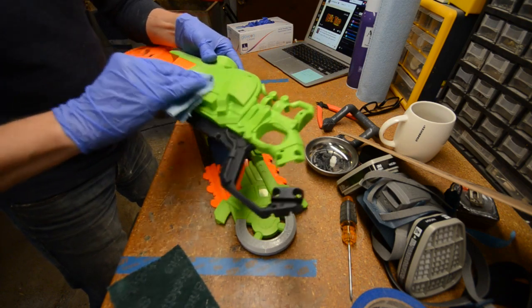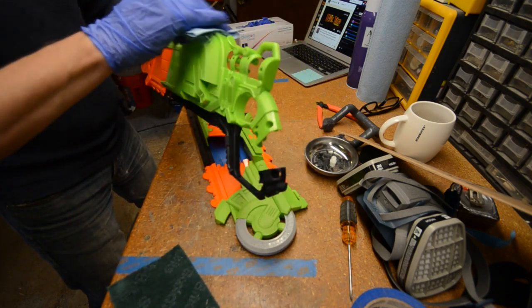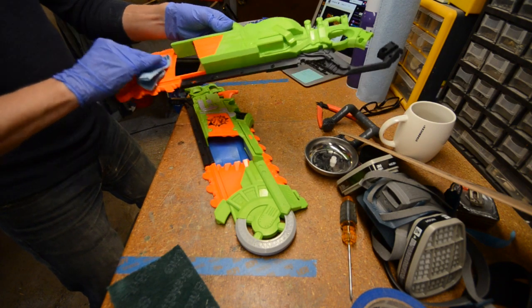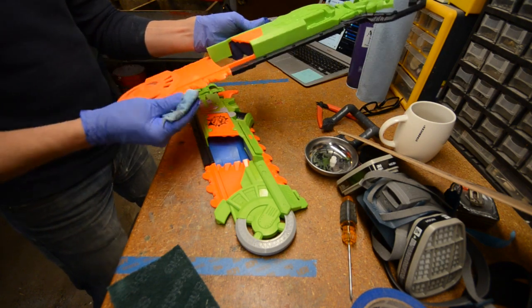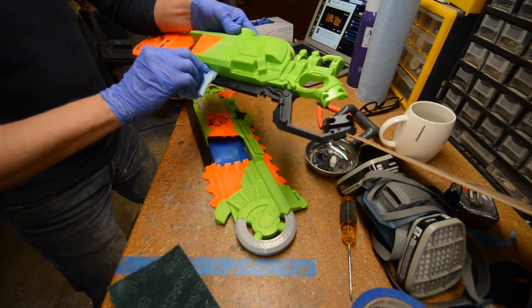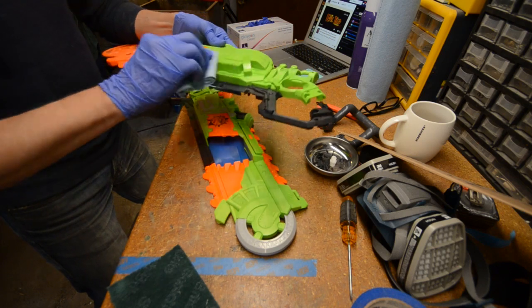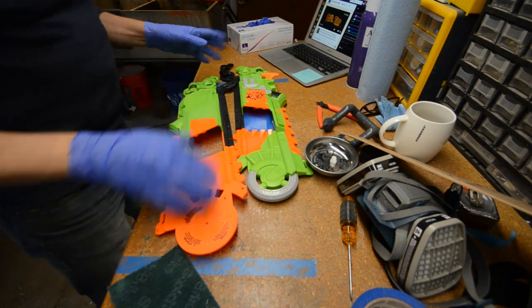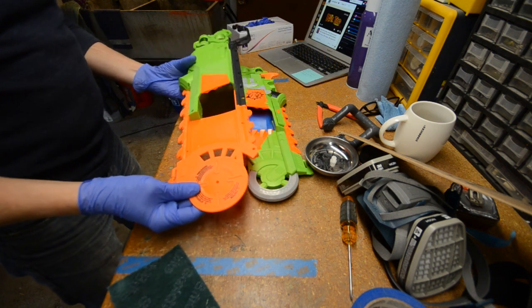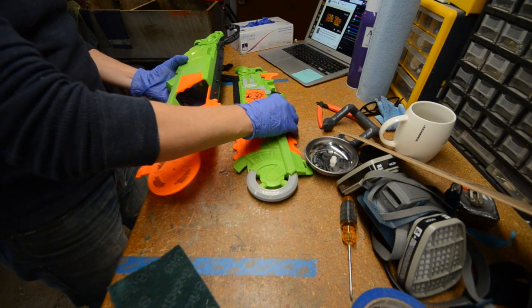The guys that designed these Nerf Zombie Strike guns are just crushing it — they're doing an amazing job. The designs are intricate but they're fun, and they kind of have this wasteland vibe, like everything's wrapped in leather. I like the handle that looks like a screwdriver on the gun, like it's homemade. All right, I gave everything the once-over. It is time for primer. Let's get a coat of black Krylon Fusion primer on this.